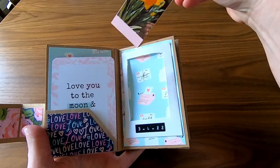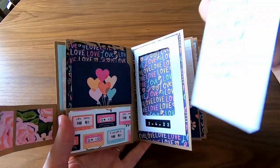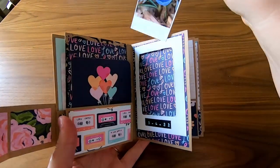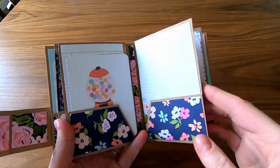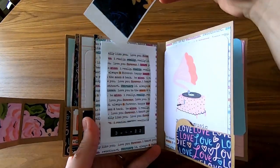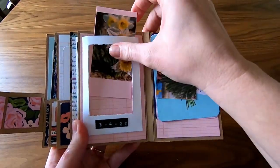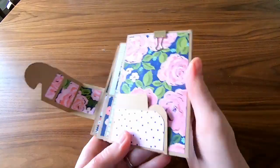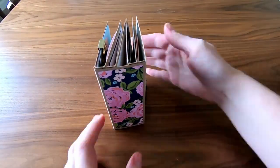Daffodils are always the first to pop up. Crocus always reminds me of the secret garden. Then I have baby daffodils at the base of my peach trees, and some fancy white and yellow daffodils. I added a clip at the back of the book for odds and ends. I hope you enjoyed the video — please subscribe and join me again. We'll see you all soon!